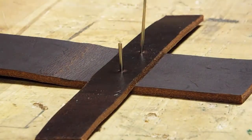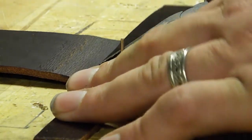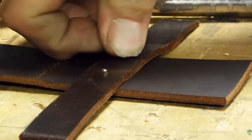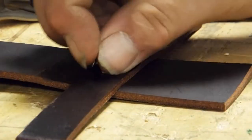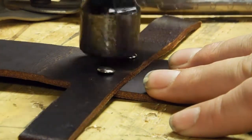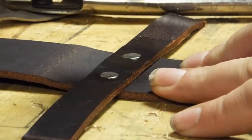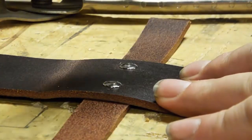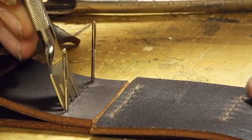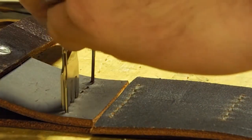I'm using these pins as locators. These are the rivets I'm using — hollow on one side and pin on the other. You just snap the hollow side onto the pin and hammer away. I'll usually hammer them from both sides to keep everything flat. Here I'm using needles again down into the workbench to keep everything lined up.